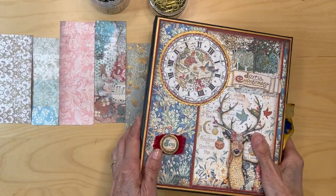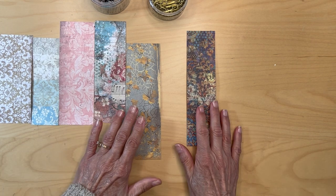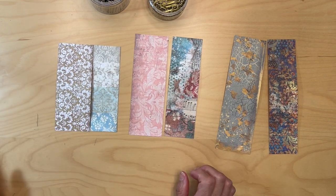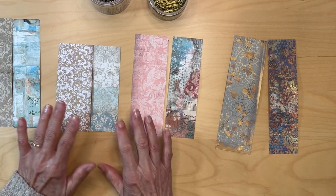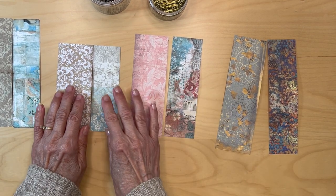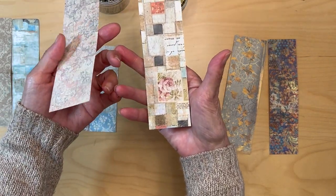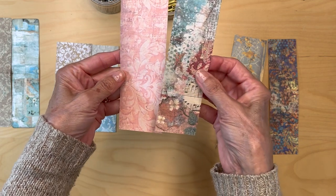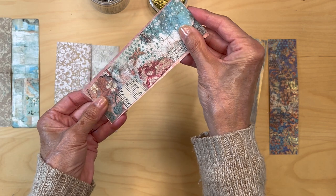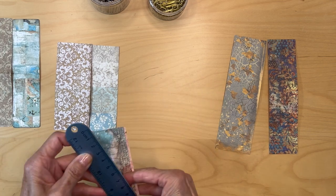First thing you're going to do is just go through your scraps. I'm sure you have lots of scraps — just try to find ones that kind of go together. You want non-directional paper because you're going to be folding them. So let's just pick this one. This is just some old Stamperia paper, and you cut them to the same height — none of mine are longer than about six and a half inches.